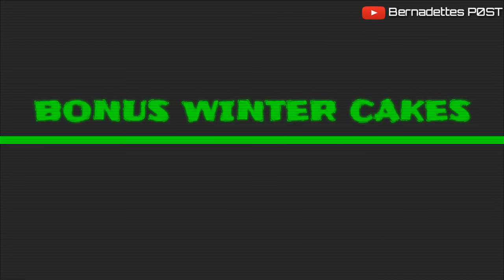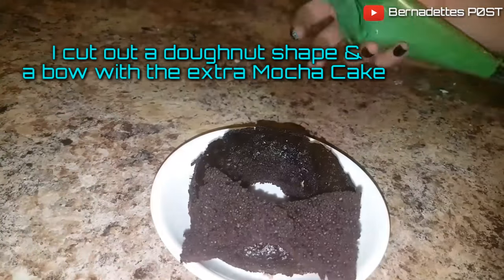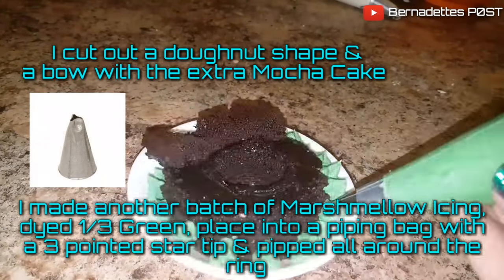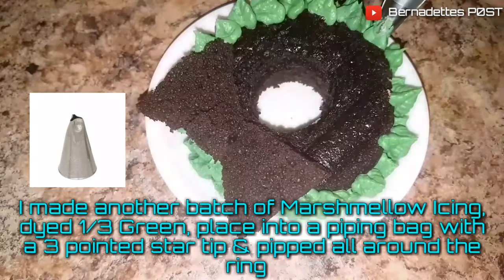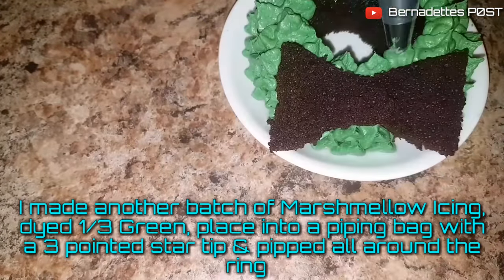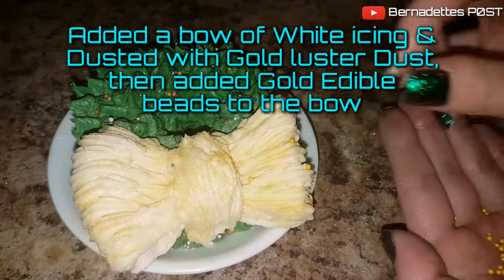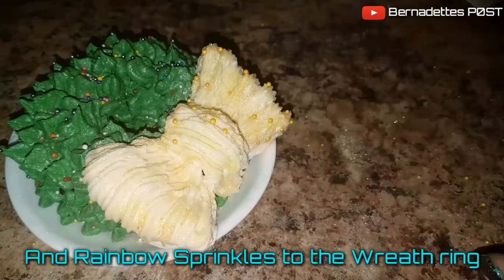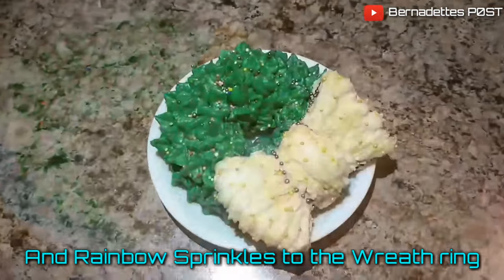Now for bonus winter cakes! I cut out a doughnut shape and a bow from the extra mocha cake and made another batch of marshmallow icing — dyed a third of it green, placed it into a piping bag with a three-pointed star tip, and piped all around the ring. I added a bow of white icing and dusted with gold luster dust, then added gold edible beads to the bow and rainbow sprinkles to the wreath.